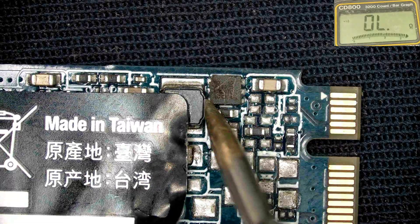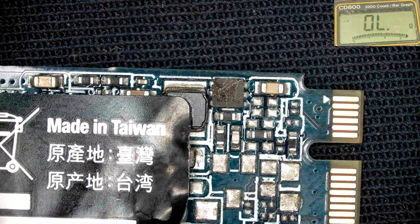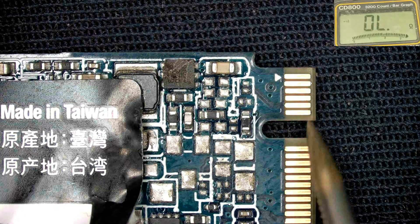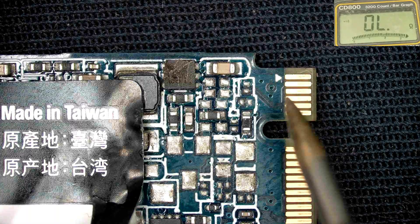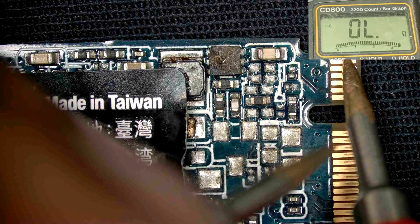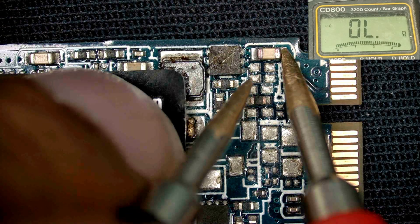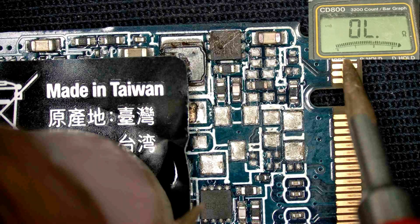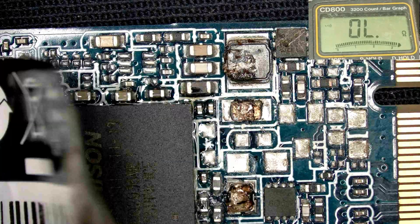Let's check the components here. I need to find the exact value of this part. Pin number one and pin number three is the VCC, and this is the input voltage. Check pin number one — this is the input voltage. Check here at the IC input voltage. Pin 2 and 4 are the data plus and minus.